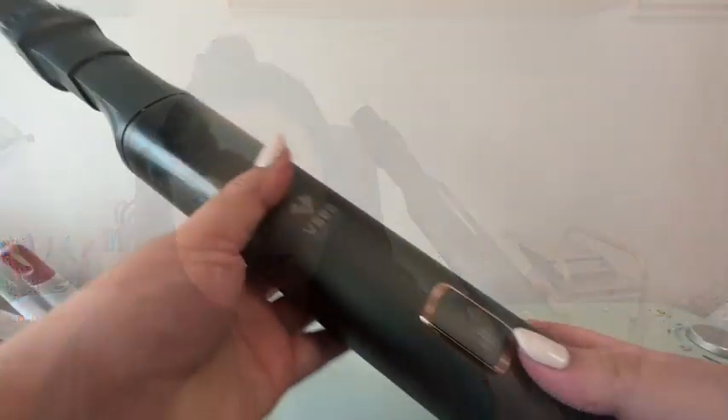Hey, I'm Jasmine with WTI and this is a handheld portable vacuum cleaner from VSGO. It has been coming in handy for us so much because you can use it for so many different applications.